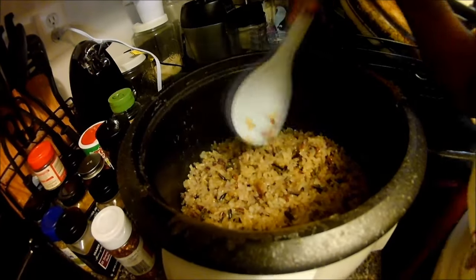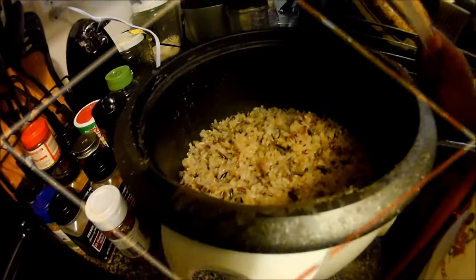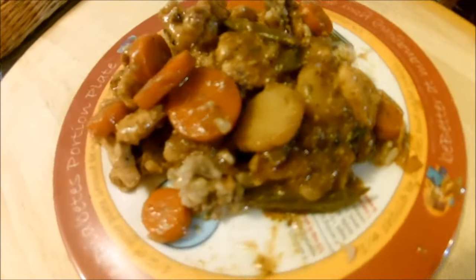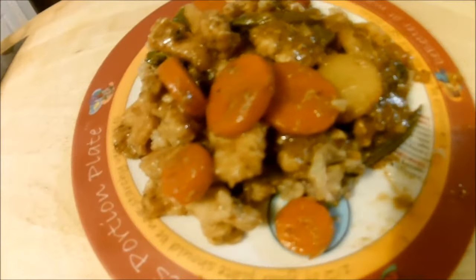So this is the finished product of what we made: brown rice, carrots, some potatoes, and some green beans — a nice little hearty meal. This is the finished product and I hope you guys enjoyed.